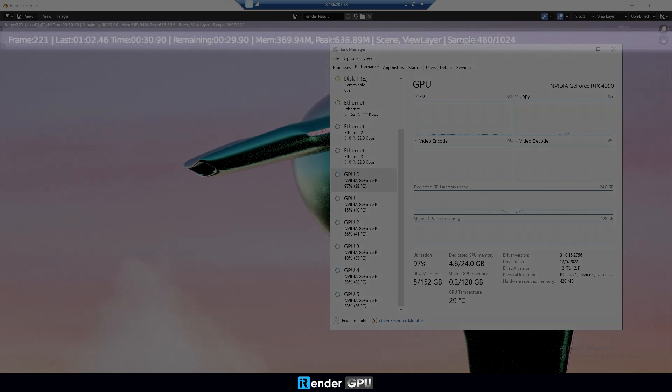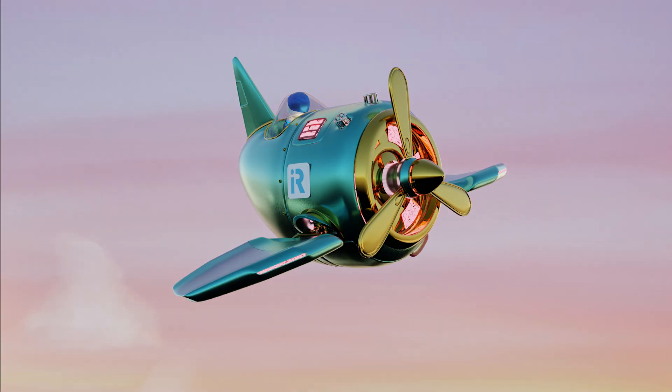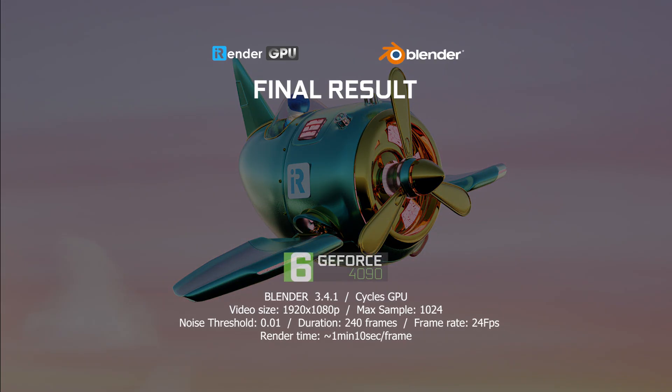Now the render is completed. Let's see the result. On average, each frame renders in 1 minute 10 seconds. This result is so much faster than that of the 4x RTX 4090 server, which renders each frame in 2 minutes 30 seconds.